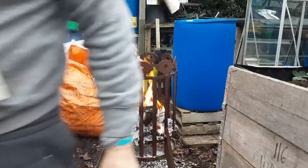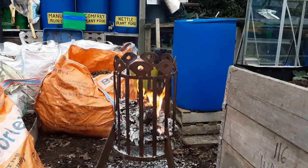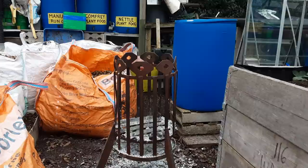I'll get that finished off and then we'll have a little look round and see how we did with the jobs for January. Another good job done.